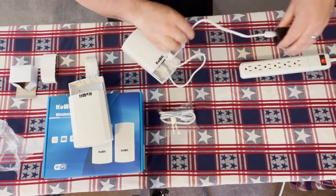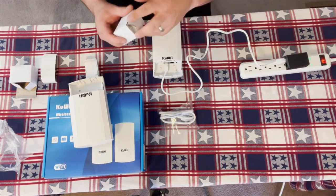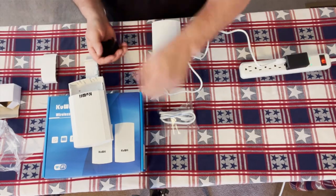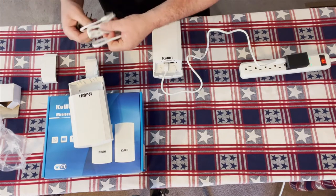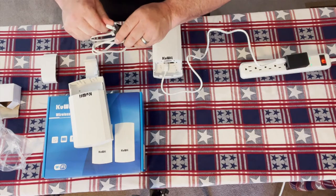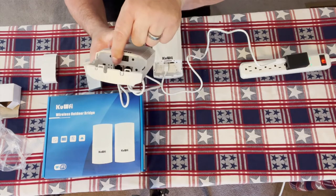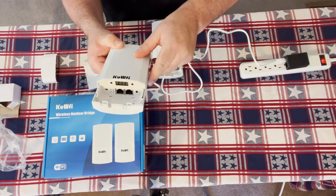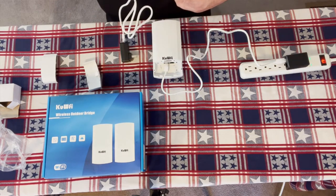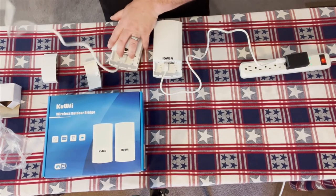We plug that in and fire it up. We then do the same thing with the second access point — the POE port of the POE injector plugs into the WAN port of the access point — and plug it in.